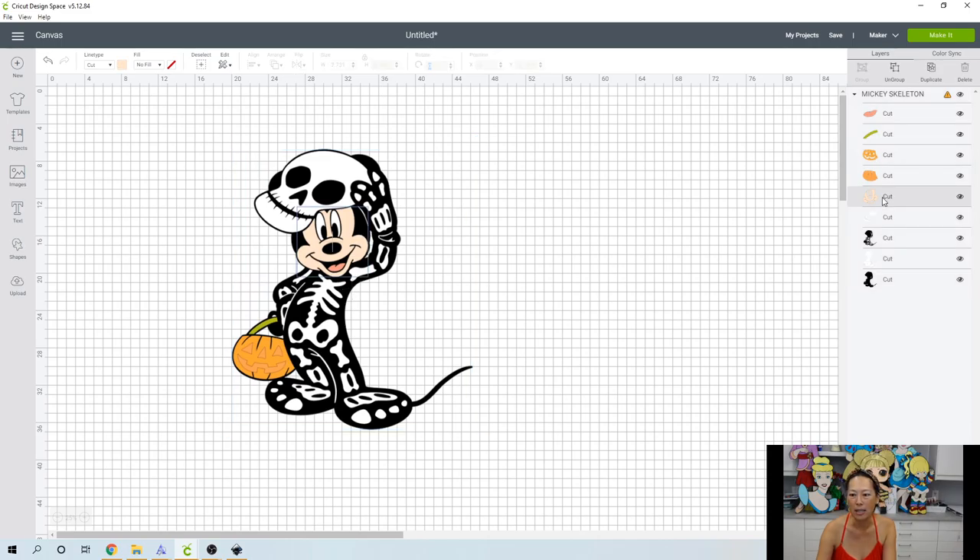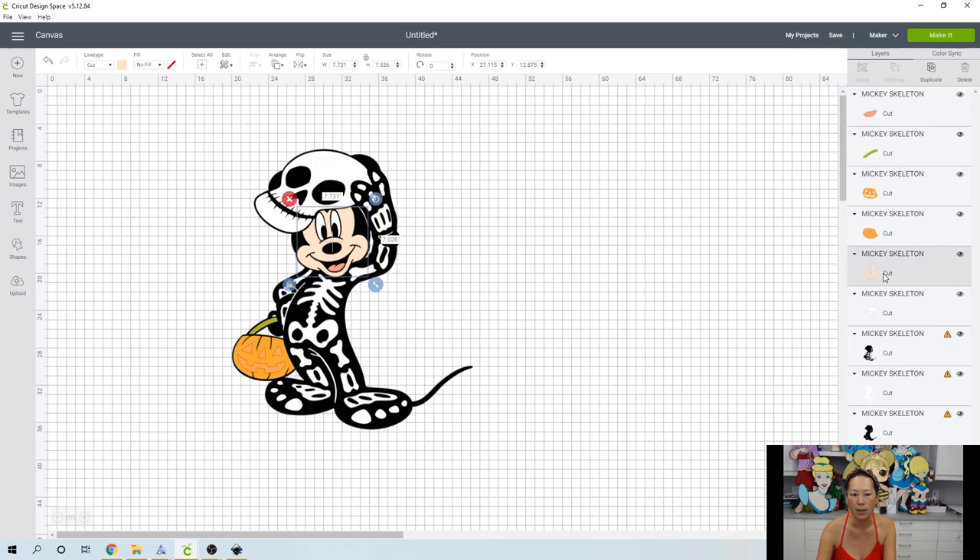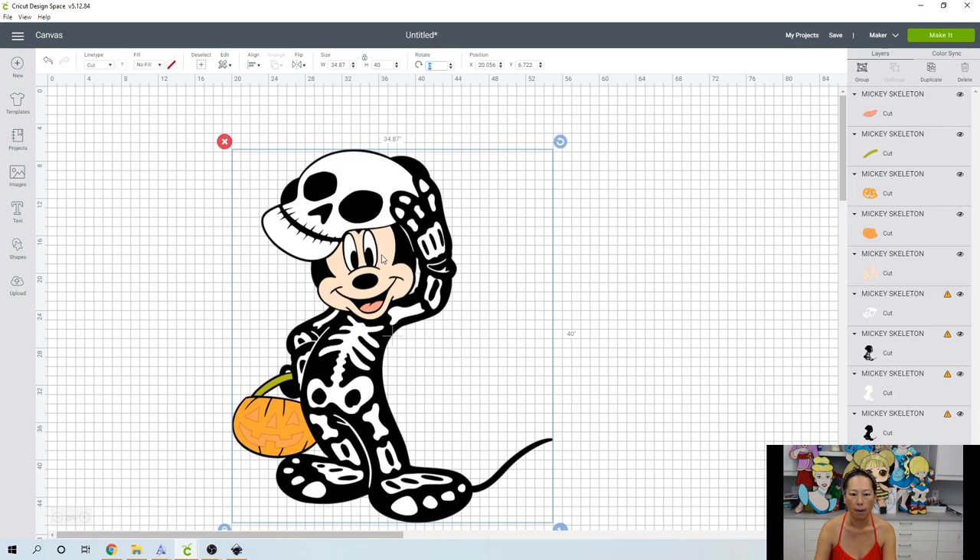Let's isolate his face really quickly just to see how big it is. Let's ungroup everything and see how big his face is. His face at 30 inches is still only under 8 inches, so we could make it bigger. This white is in two pieces. Let's see if we can do this at 40. Select all, let's go to 40, and let's see how big his face is now. Okay, let's do this at 40.